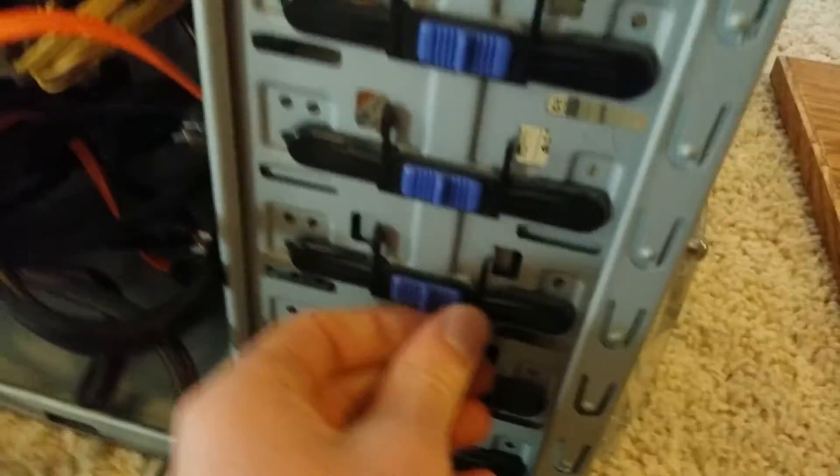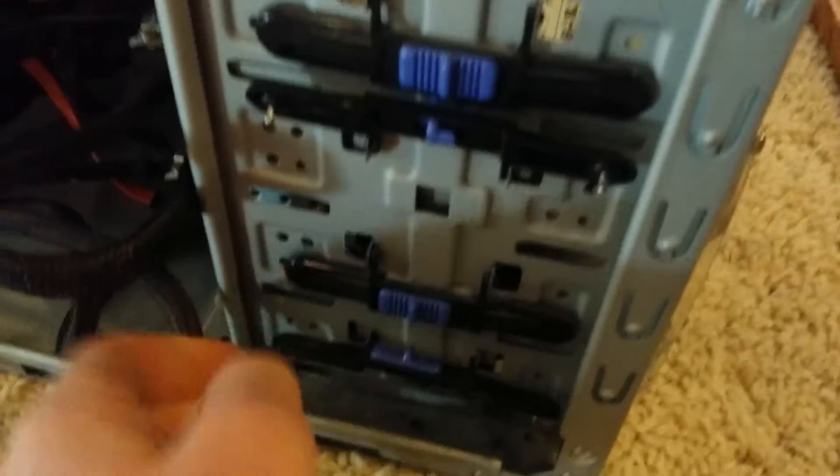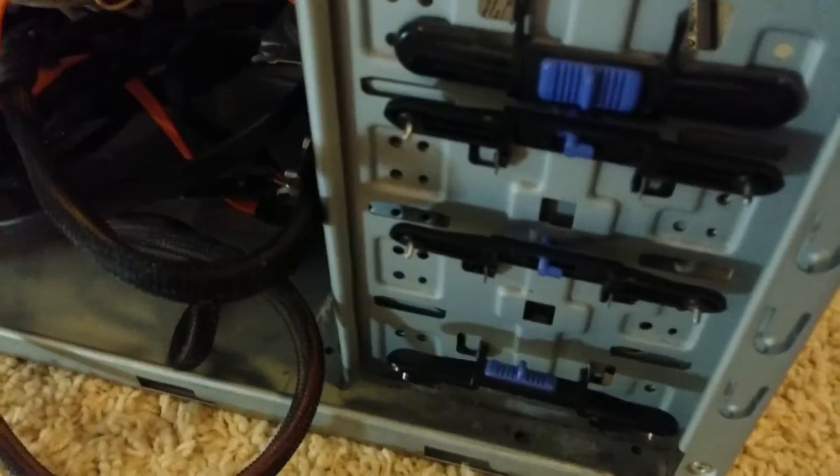We're also looking at the hard drives. Even in the bottom there's some dust. Here comes the fun part — blowing out all that dust we discovered. My preferred method for blowing out dust is using a can of air, because if you use a vacuum cleaner you can build up static electricity too quickly and harm the components. Using an air compressor is a little bit too violent — you could blow off a capacitor or something.